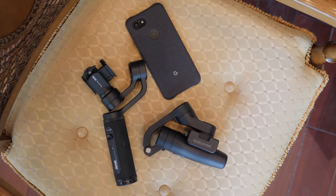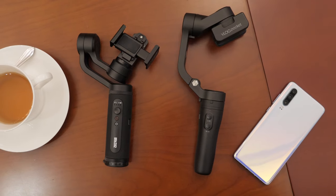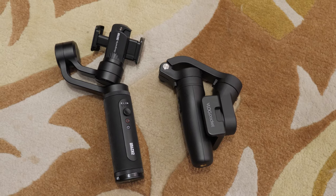The smaller size still stands true of the Vlog Pocket. It is smaller when it's folded, but once you start using it, it is bigger by a little bit. Now here's a list of what I like about the Vlog Pocket over the Q2. First is the compactness — it wins and it is more pocketable with bigger pockets.